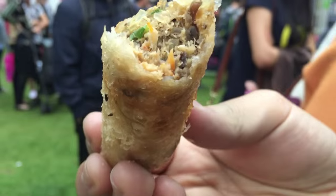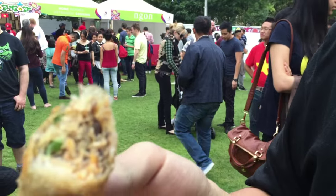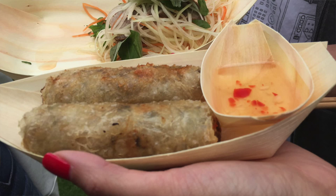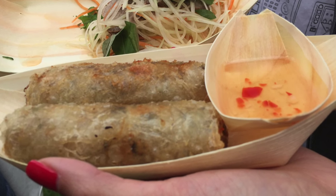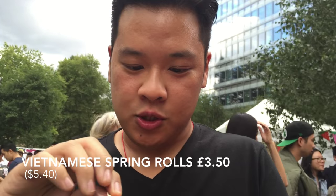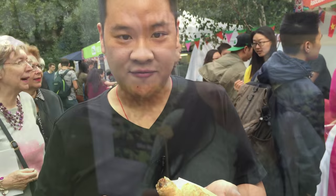Let's analyse this. So we have the minced pork, the vermicelli, spring onion, carrot, some Chinese fungi — which is like a black kind of fungi that you soak in water. It's really tender. The flavour is fantastic. It balances really well with this sauce as well. This is a must when you have Vietnamese food.